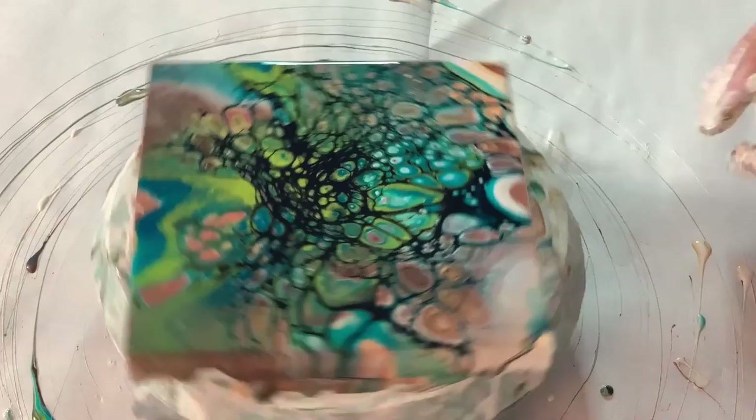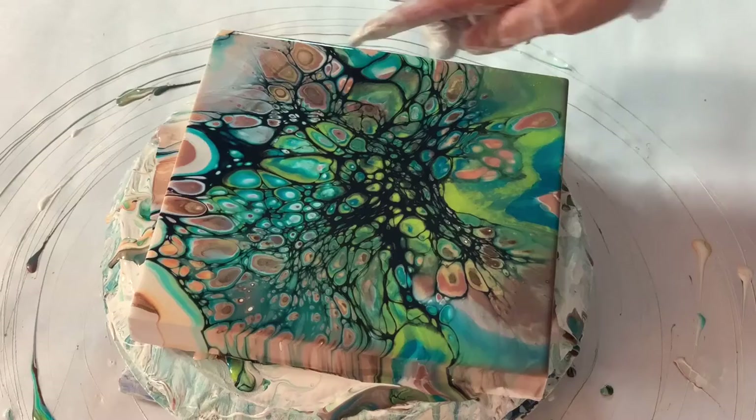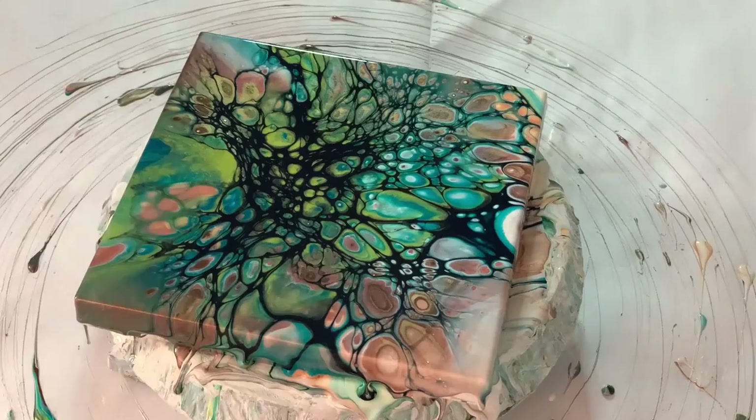I'm going to go ahead and tilt a little bit this way. I'm trying to get it centered on the spinner. That is very dark and dramatic, though.